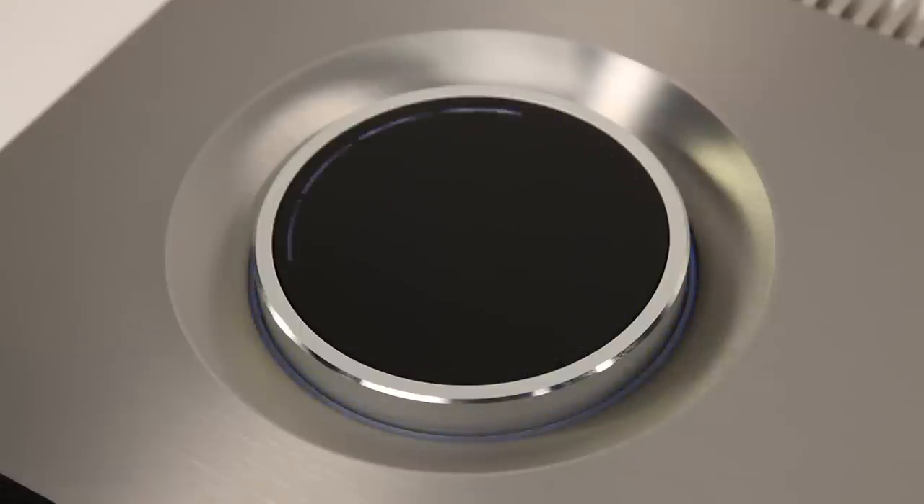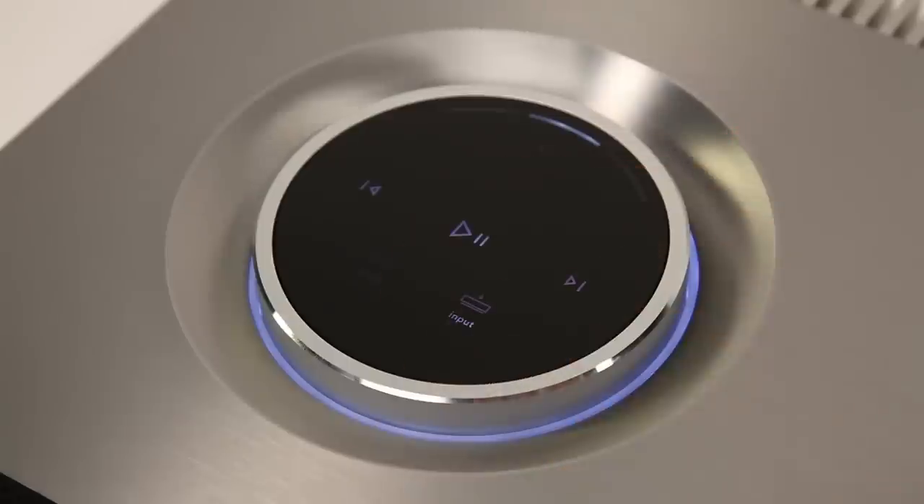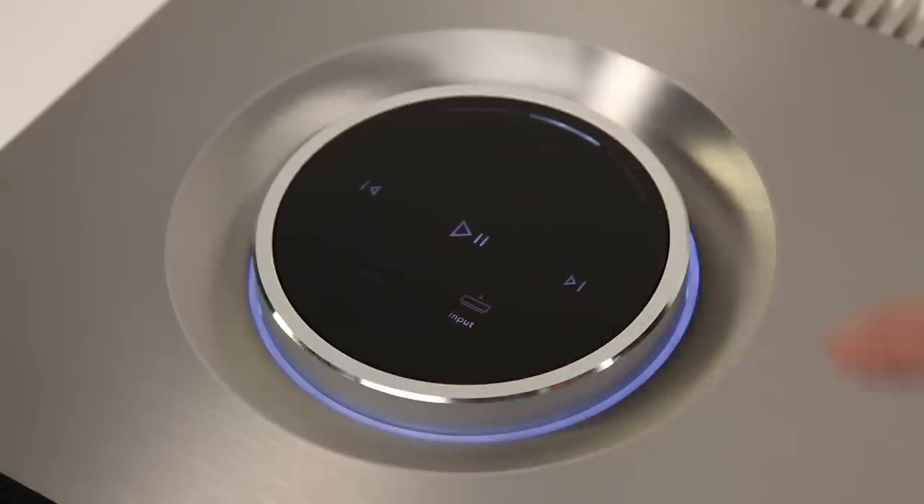On first power-up, Muso will go through its startup sequence. Once on, you can turn on or off, select inputs and iRadio presets, play, pause and skip tracks, and adjust the volume.